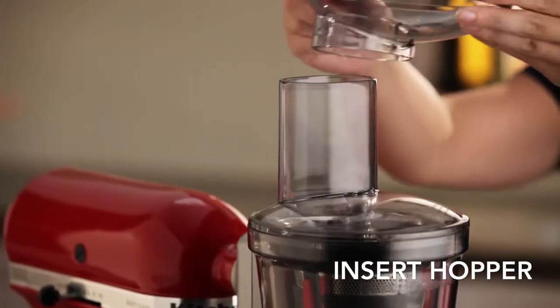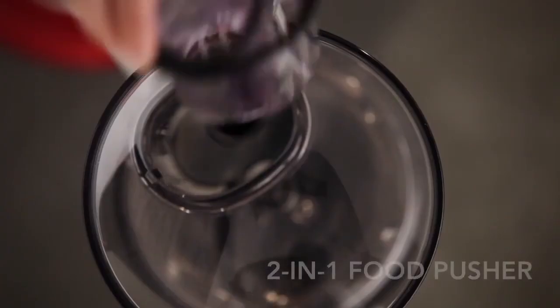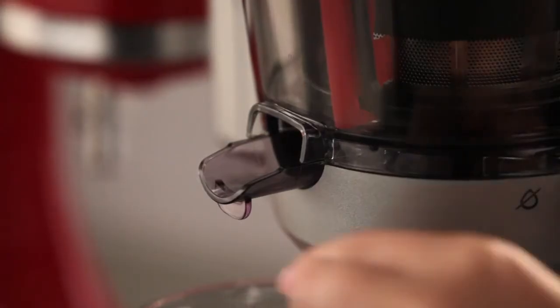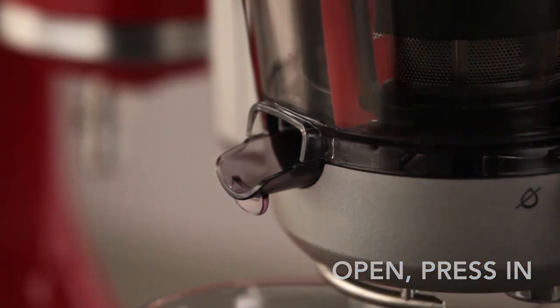Now, insert the hopper into the top of the feed chute and the 2-1-1 food pusher into the feed chute. When you want to juice, open the pulp chute by pressing the pulp chute towards the juicing bowl.